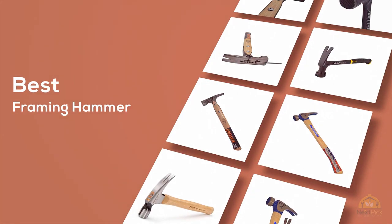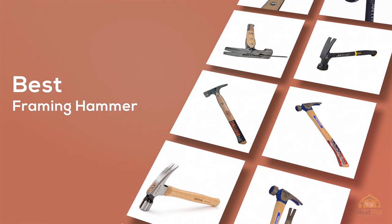If you're looking for the best framing hammer, here's a collection you've got to see. Let's get started.